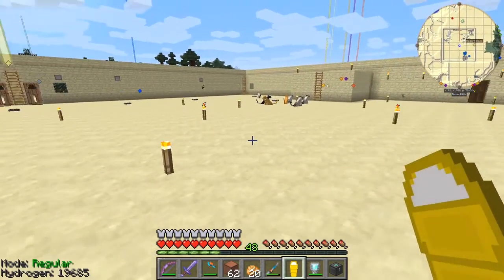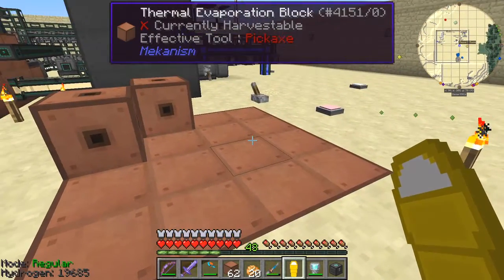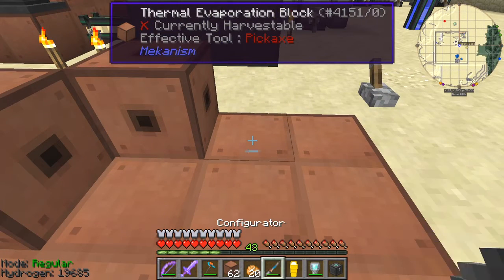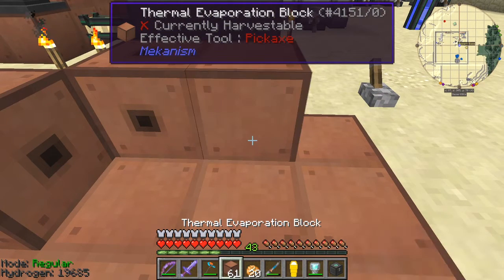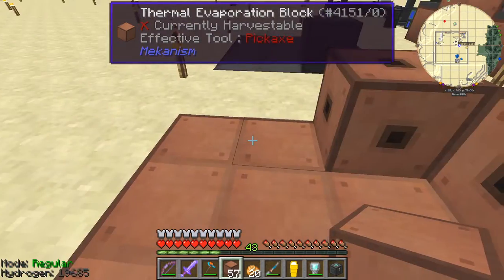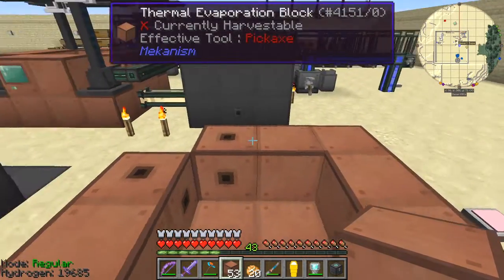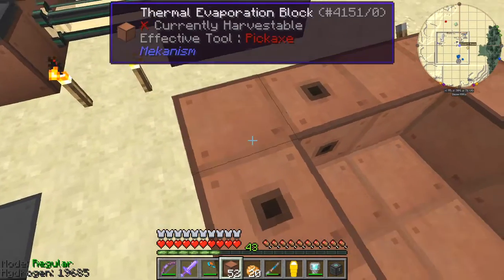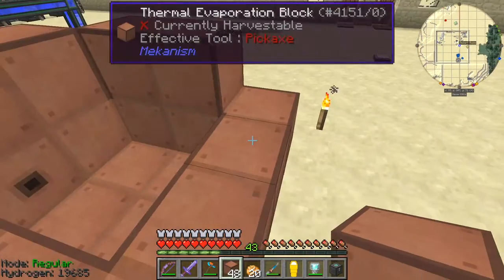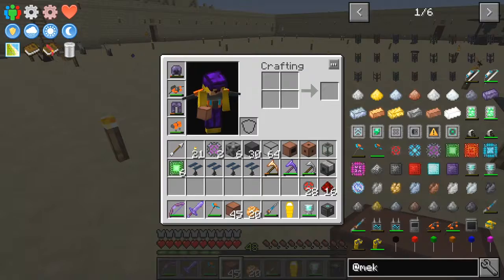Now this episode I'm going to rebuild the tank that I built with the thermal evaporation plant I used before, and this time we're going to basically put it down here and what I'm going to do with this is try to make some lithium dust. I'm going to fill this in as the normal pattern. This time I'm going to use solar panels because we're in a desert and that's the best place for solar panels.